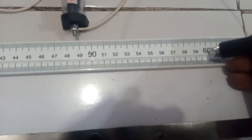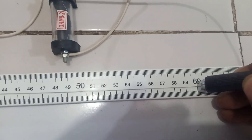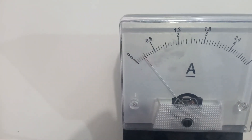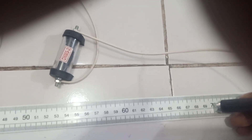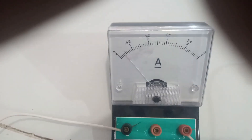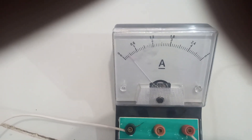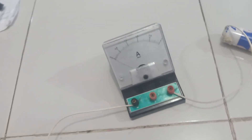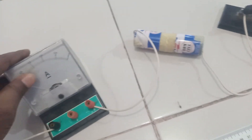Tapping the jockey at the 60 cm mark, the ammeter reading is 0.45 A — between 4 and 5, avoiding parallax error. Finally, tapping at 70 cm, the current reading is exactly 0.4 A. The trend is clear: as the length of the potentiometer wire increases, the current decreases.